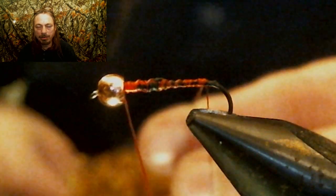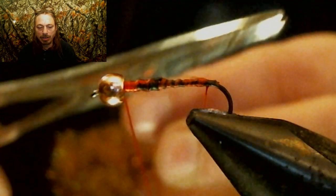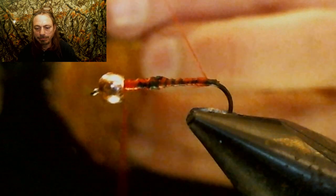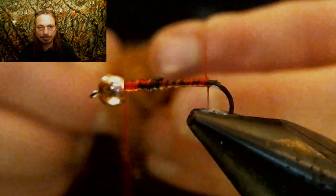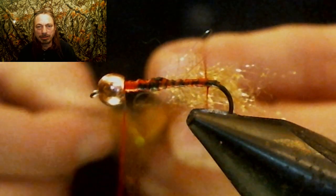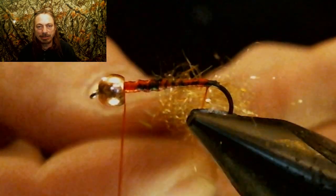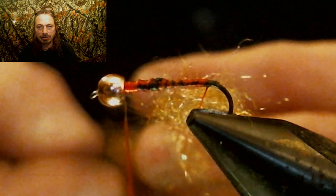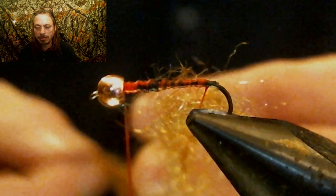Now, holding that loop open with two fingers, you're gonna take some dubbing — I use brown in this video, but we use all kinds of colors from yellow to red. In this video we're using a brown gold color. Stick some of that loosely inside that loop — just a little bit in between the loop, don't put too much in.